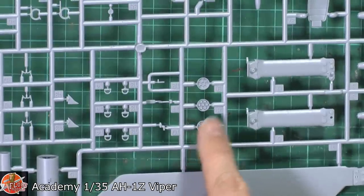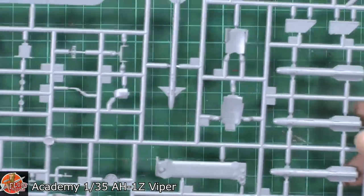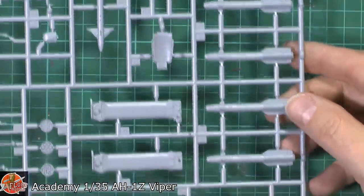The smaller rocket pods and various things — Sidewinder, very nicely done. One-piece Hellfires as well. You'll have a little bit of a seam line just on those to take out, then put the nose on and you're good to go.